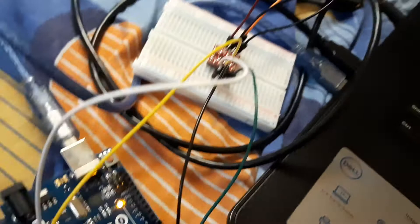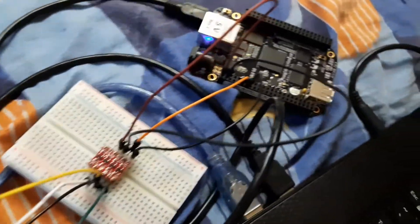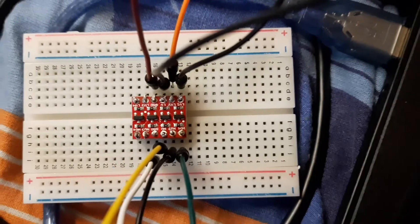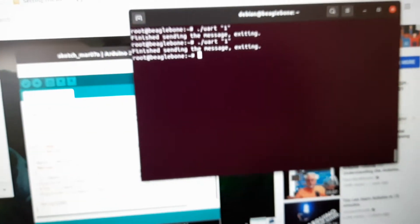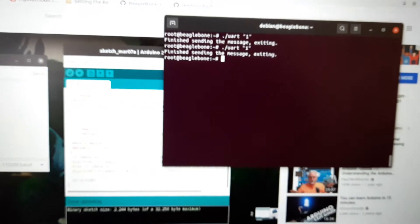This is my connection from the Arduino to the BeagleBone via a logic level converter. I programmed the BeagleBone so that if I send one, the LED will be one, and if I send zero, the LED will be zero. Let me try to send zero.